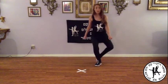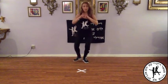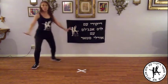Jump, a kick across, left, right, left, right, left, back.